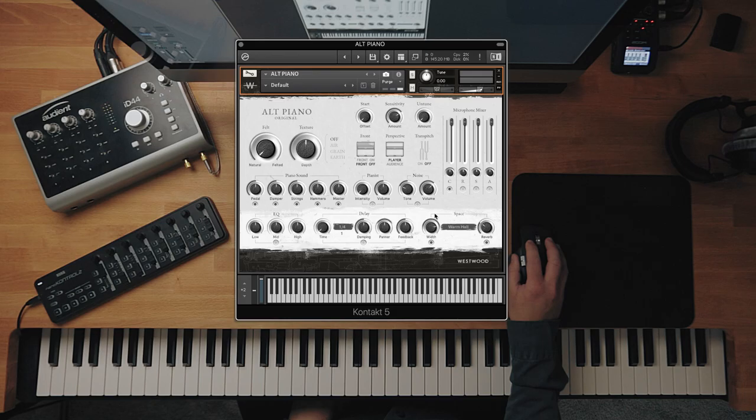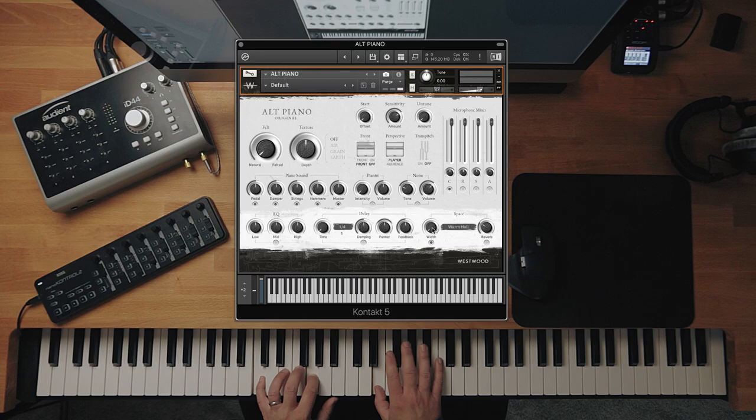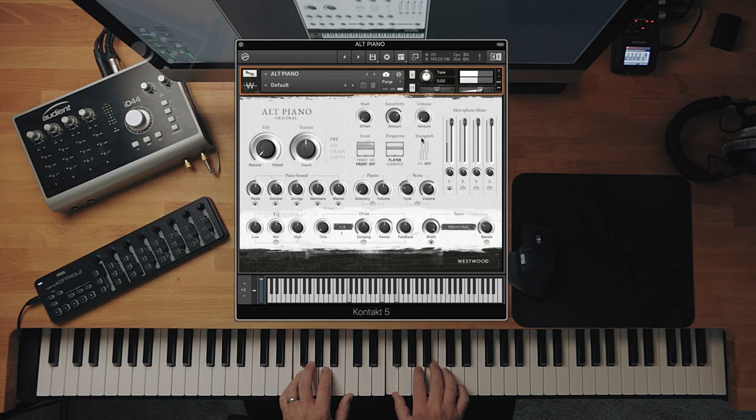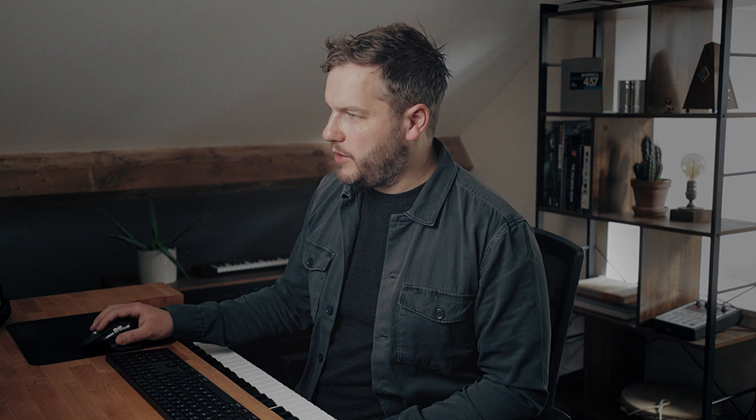The width control — which we always include in our instruments — goes from a purely mono sound all the way to wrapped around, or anywhere in between. And finally the reverbs, which we've curated to sound perfectly with a piano. You've got four hall reverbs, from a nice warm hall to some more epic and distant halls. Then there are rooms — small room and no room are my favourites. If you turn them up quite a lot, they actually provide quite a lot of character to the sound.